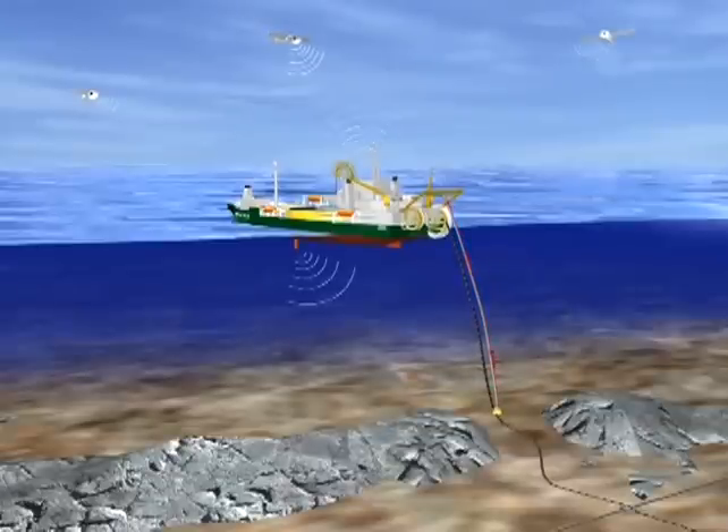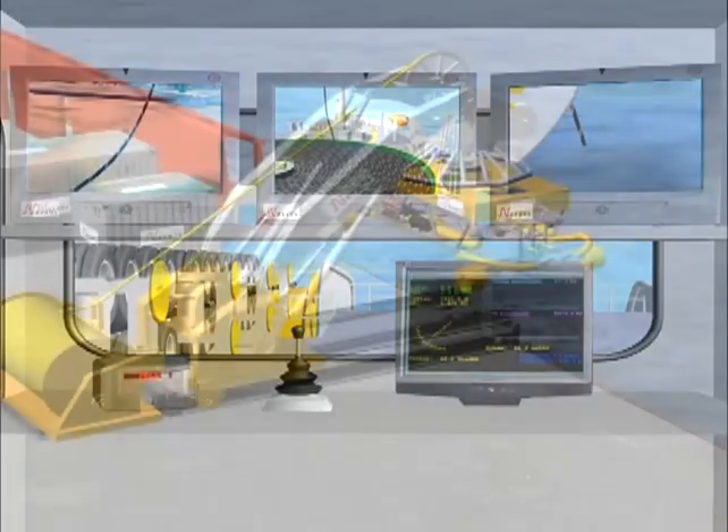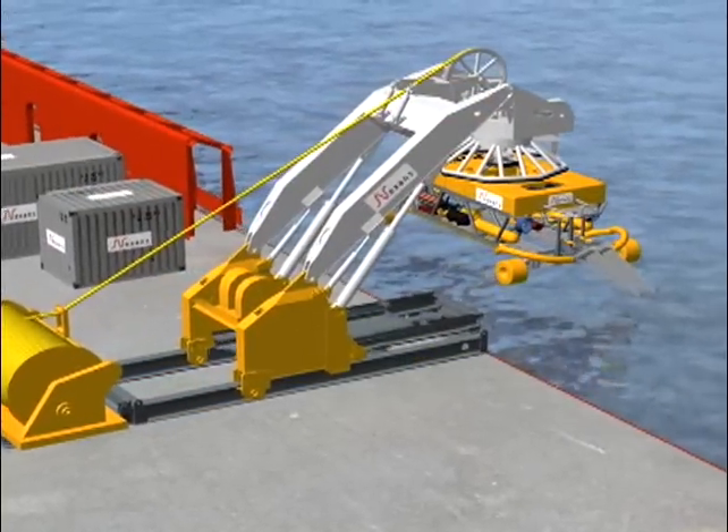A state-of-the-art navigation system employs GPS, sonar, and video to ensure the cable follows the ideal route from the power source to the grid where it's needed. It also gives a detailed record of exactly where the cable has been laid.